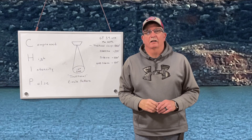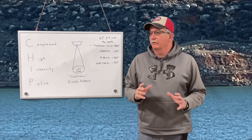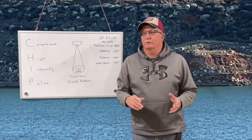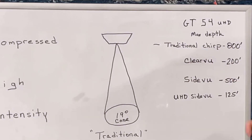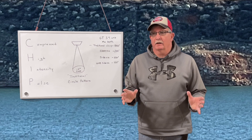Let's talk about CHIRP technology — CHIRP is Compressed High Intensity Pulse. I went to the Garmin website and looked. With a GT54 UHD transducer, your traditional CHIRP can go 800 feet deep, clear view 200 feet deep, side view 500 feet deep, and ultra high definition side view 125 feet deep. So you still have plenty of range, but there is a difference — just wanted to make everybody aware of that.